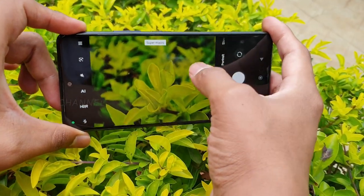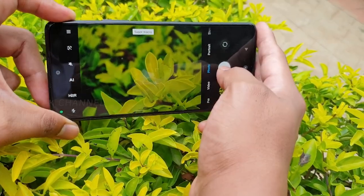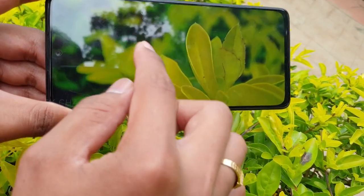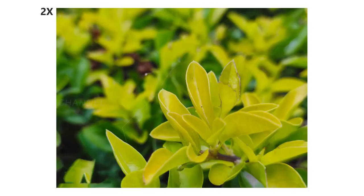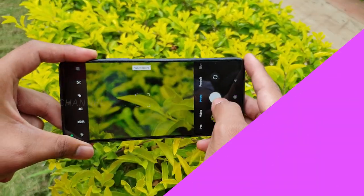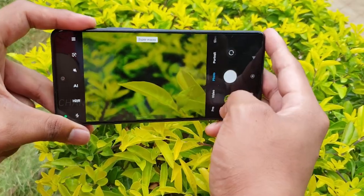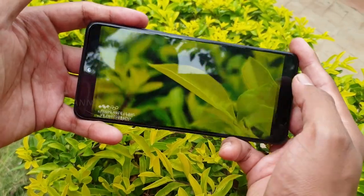Once you're in Super Macro, just observe how cool the bokeh looks. Get a proper angle, then take the picture. Notice the circle-shaped background blur — the bokeh is really beautiful and the image is tack sharp. There's another leaf here — look at how beautiful the background blur is. Go ahead and take the picture; you can even use this as a wallpaper. This is how beautifully tack sharp an image you can capture using the right settings at the right time.